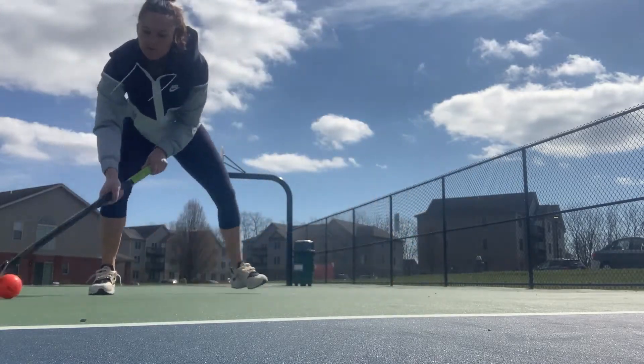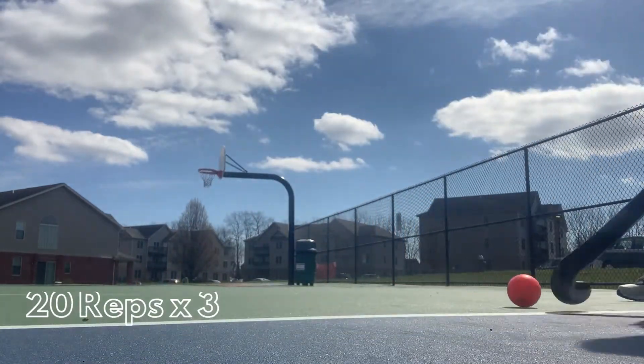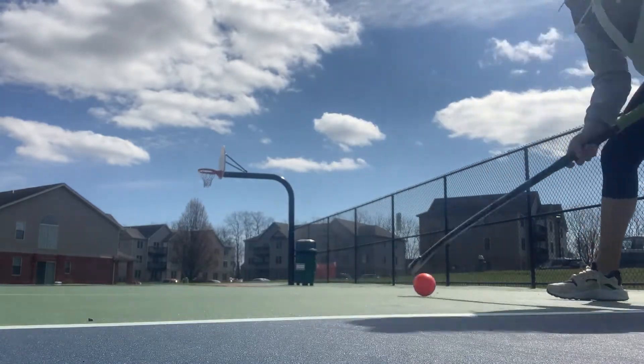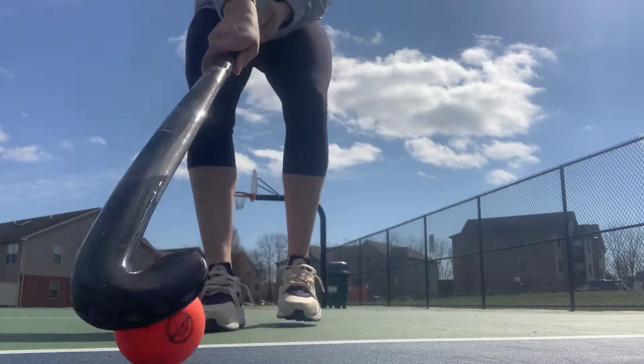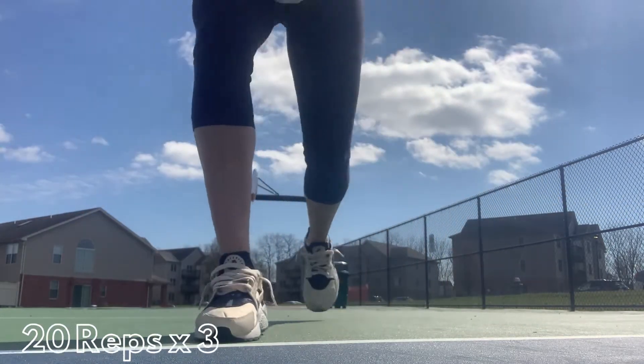After you do that, go ahead and put it all together and really work on keeping the ball on the stick. This is really important for when we progress and we want to be able to change the angle of the ball in the air. You need to be able to have that control of the ball in the air. So really work on keeping the ball on the stick.